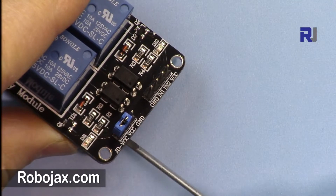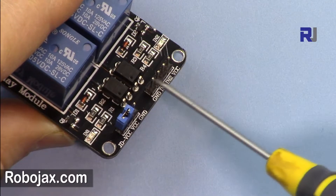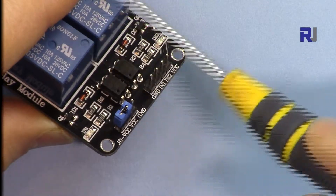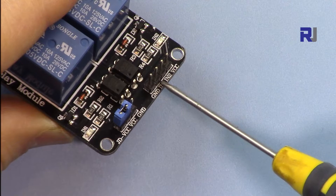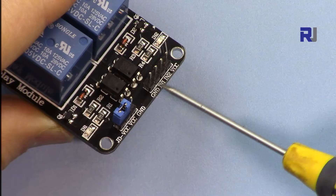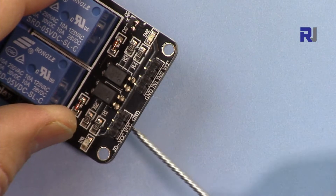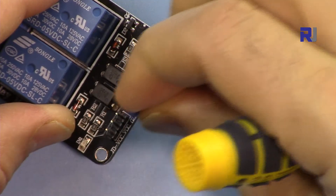There is a jumper here for that purpose. Normally when it comes, it is on the left side — it says JD-VCC. If you are planning to power the relay from the same circuit that receives the signal, just leave it there. When you connect the 5 volts, it will also energize the relay. But if you want to supply voltage separately, just remove this jumper — here is the ground and that is the VCC for the separate supply.